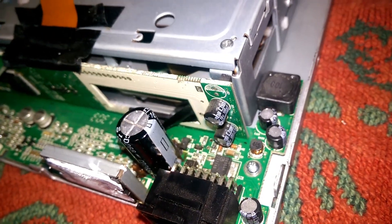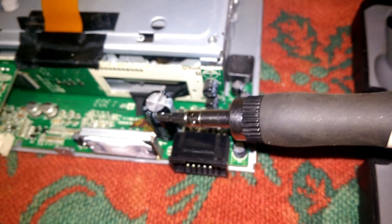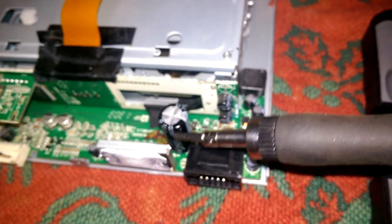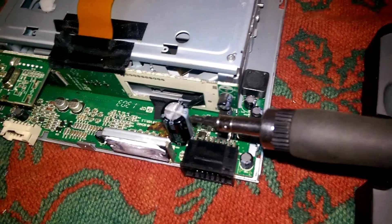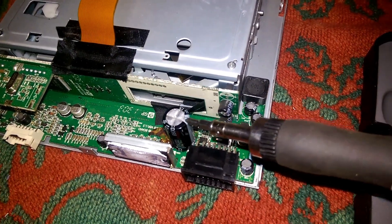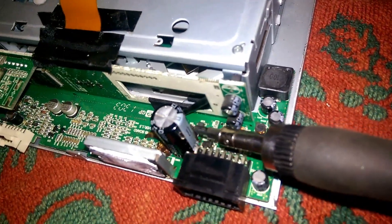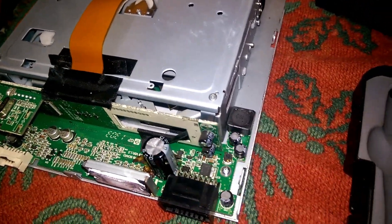This thing has a bad capacitor and will need to be changed. Now you want to get the same size capacitor you got or just a little bit bigger. Some people prefer to go back with the same size, but it is easy to change. You want to make sure of which way is your minus. This is your minus side — you can tell by here. You want to install it the same way that you remove it.